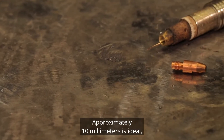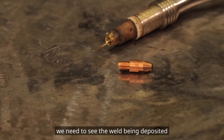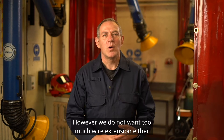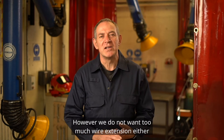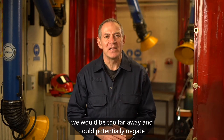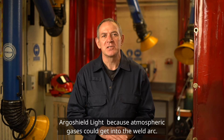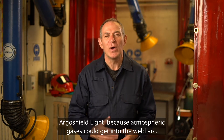Approximately 10 millimetres is ideal. We need to see the weld being deposited, and less than 10 millimetres would make this difficult. However, we do not want too much wire extension either. We would be too far away and could potentially negate the benefits of using our shielding gas, Argo Shield Light, because atmospheric gases could get into the weld arc.